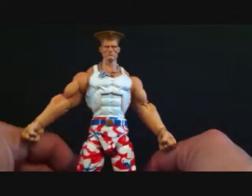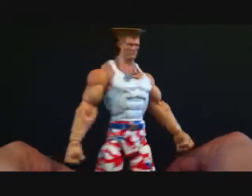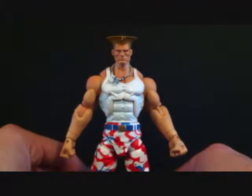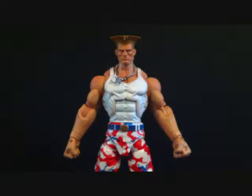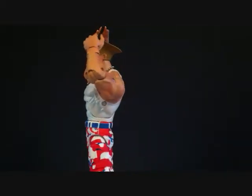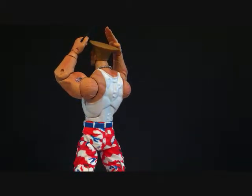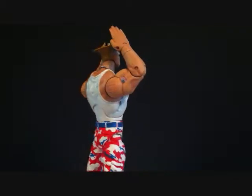That's pretty much it for articulation. This is just a nice figure and these figures aren't even pricey - I got this one off Amazon for like 18 bucks. Just a great figure. He comes with a lot of really cool accessories too, he's done very, very well. Here we have Guile with two interchangeable hands - he's got the one with the comb in his hand and the one where his hand is straight. You can see he's got that pose where he's doing his hair.